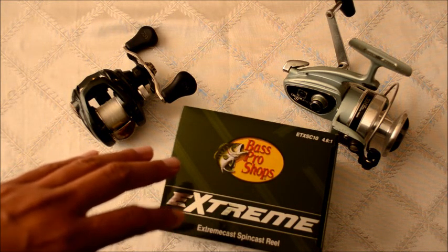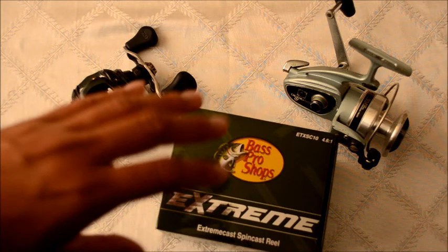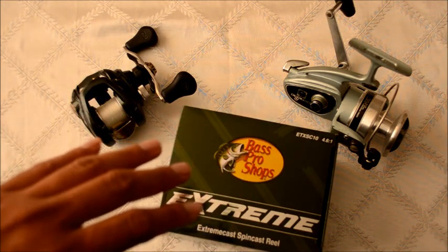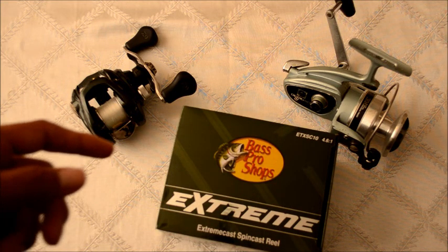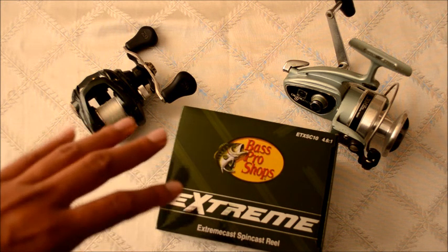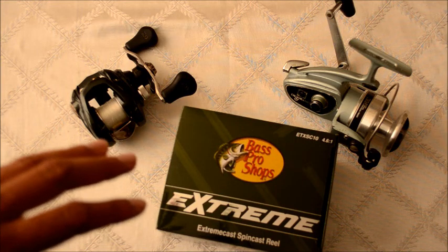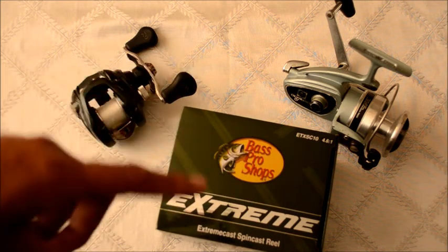Just as a first impression, the first few casts I realized this thing just casts like a beast. A lot of people say that spin casters don't really cast that well. I'm sure it's because it's a closed reel design — there's a lot of drag on it when the line spits out. There's a lot of friction at the top of the reel body, causing possibly shorter casts. That hasn't been the issue with this reel because it has such a big opening. But let's go ahead and open it and I'll show you guys.